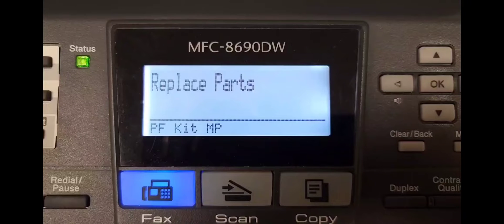Hey everyone. This is for a Brother MFC 8690DW — an alternate way to get into the service mode, also known as the maintenance mode. This can also pertain to different Brother multifunction machines as well.